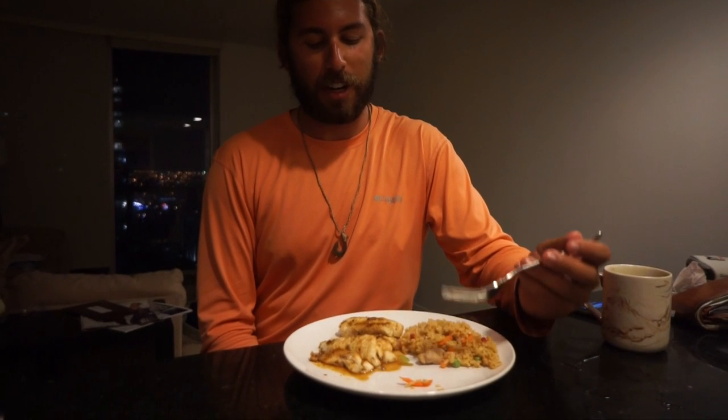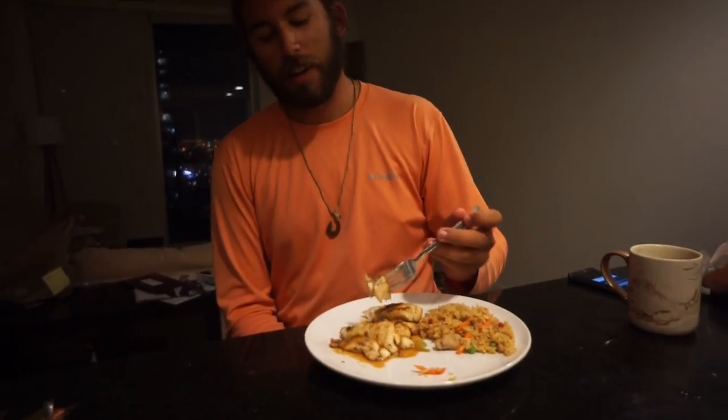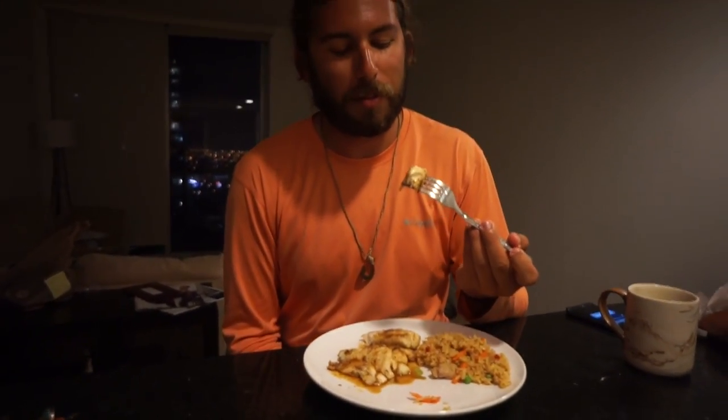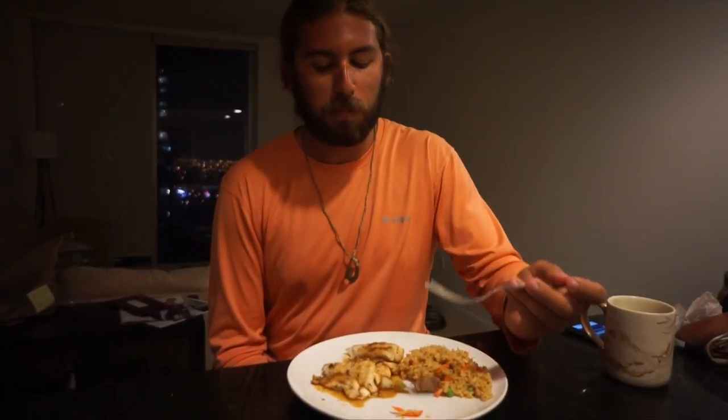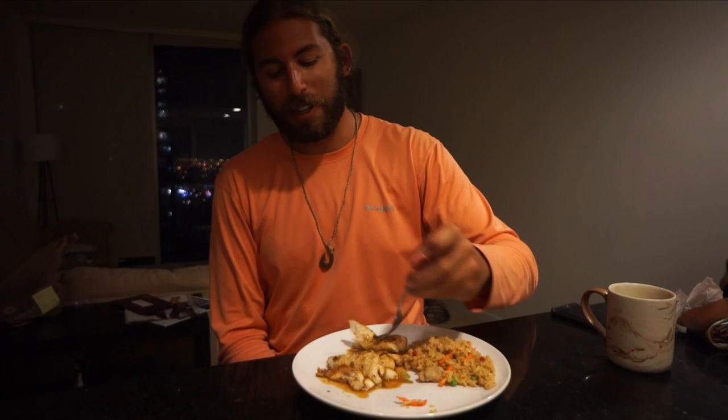Okay guys, I'm trying this peacock. I just fried it in oil and then we made that peanut butter sauce. I'll put the peanut butter sauce recipe in the description. It's honestly really good — a really clean white meat fish with a nice firm texture to it. I wouldn't kill one just to eat it, but if you run into that situation, it's not the end of the world.